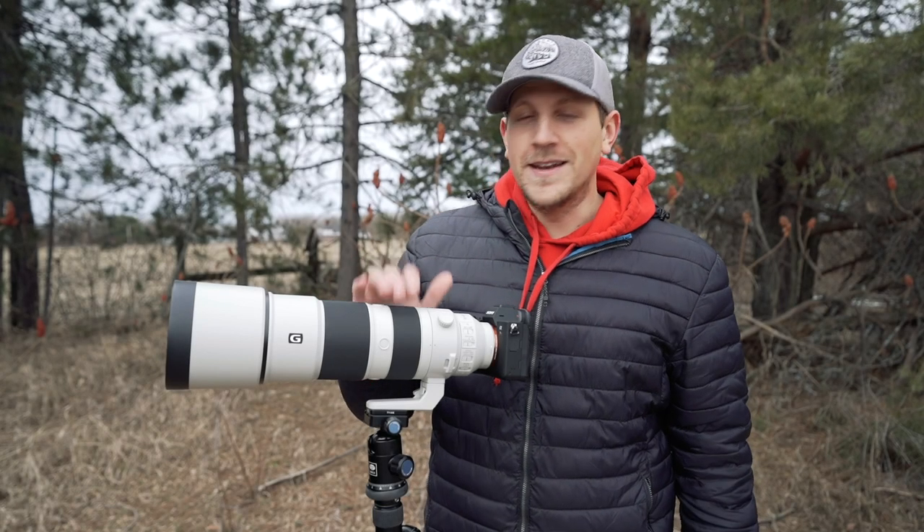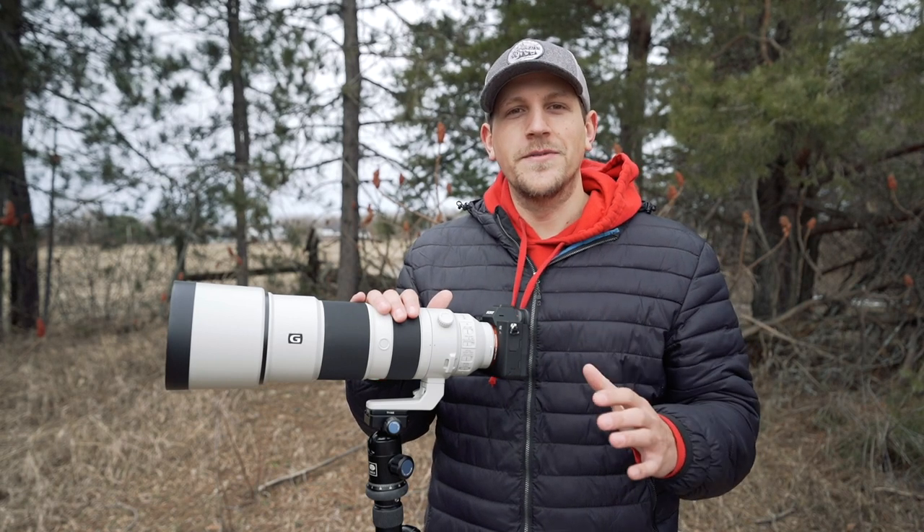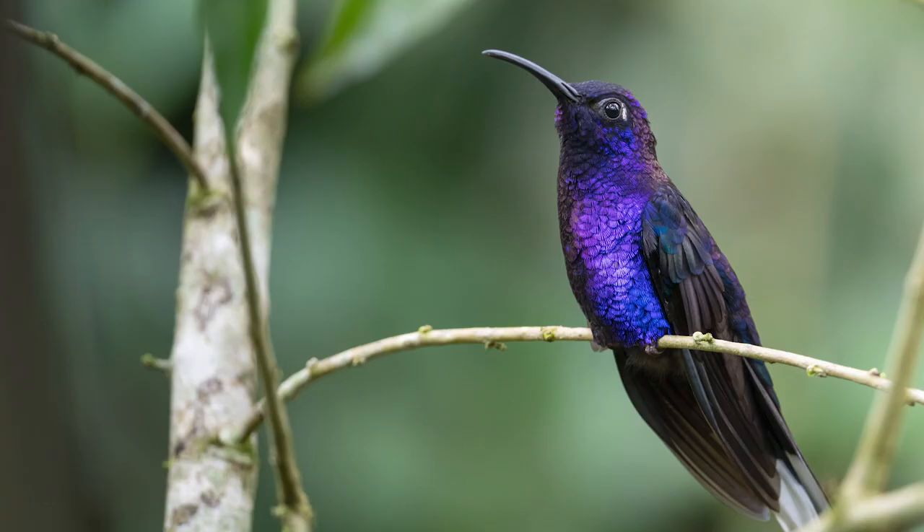Welcome back to the channel everybody. In today's video we're going to be talking about tips for slow shutter speed bird photography. I've been posting some photos on YouTube and over on my Instagram with some really slow shutter speeds, and I was getting comments and messages asking how do you take such sharp photos with such slow shutter speeds.